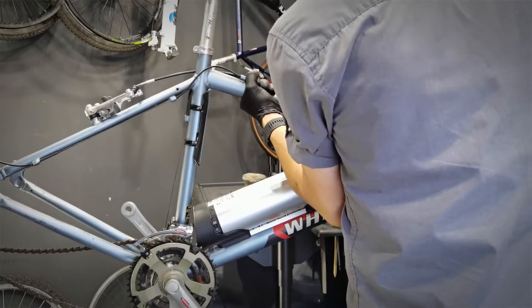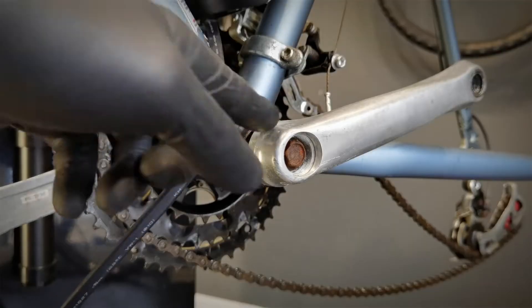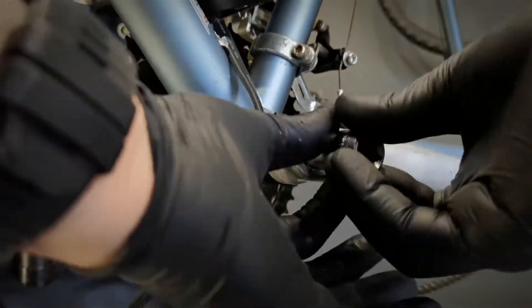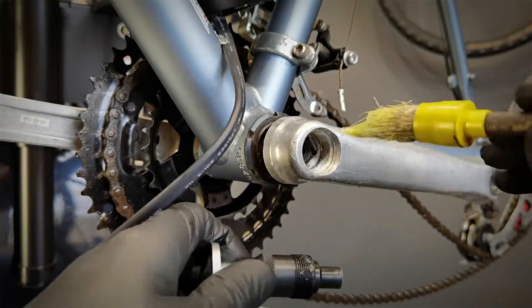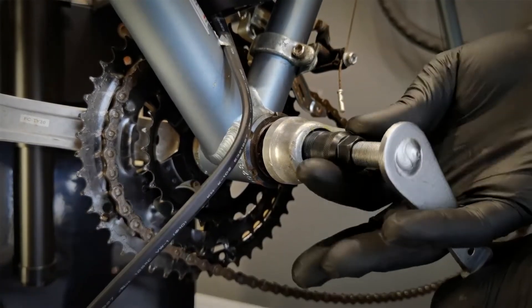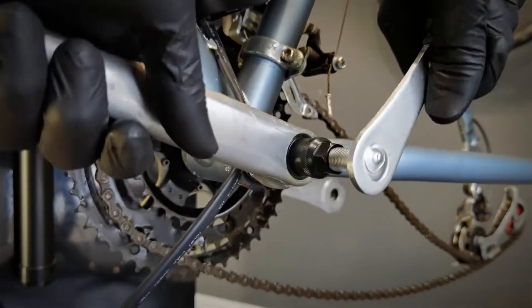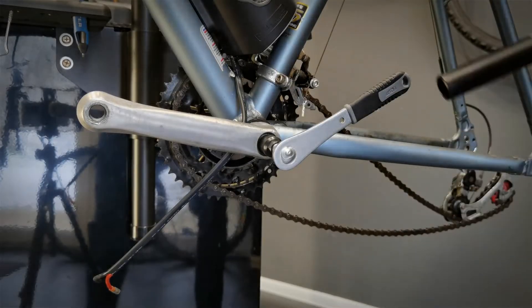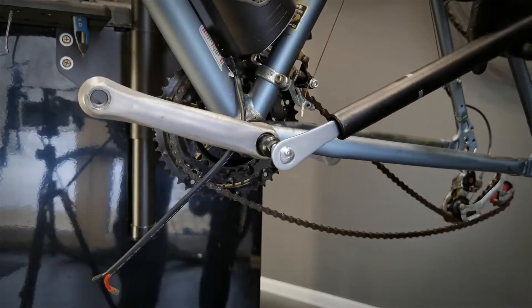Let's do the pedal assist sensor. Now we remove the left crank.